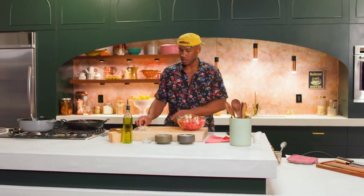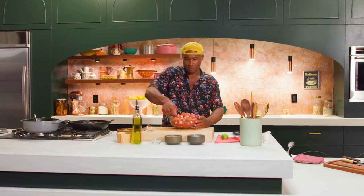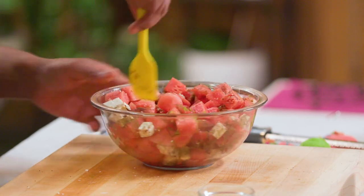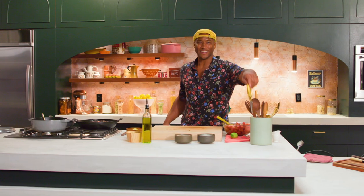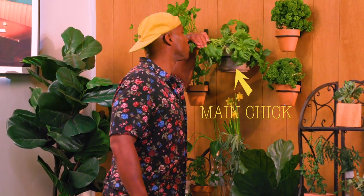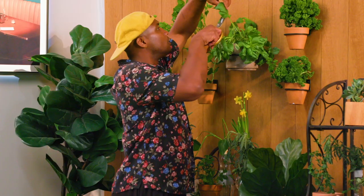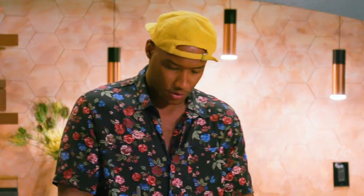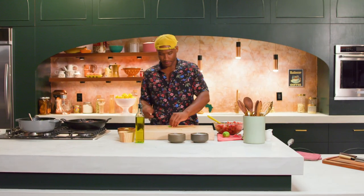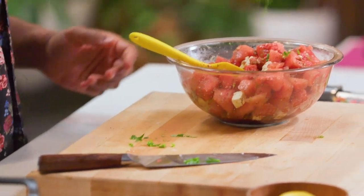We're gonna do the same thing with our lime. This seems like a lot of food, but I guarantee none of this is gonna go to waste. I'm going to take some herbs from the wall. I'm just gonna take off a little bit from the top, create a nice little bundle, roll it up, and cut it into nice little strands. We'll add that basil and mint to our watermelon feta salad as well.